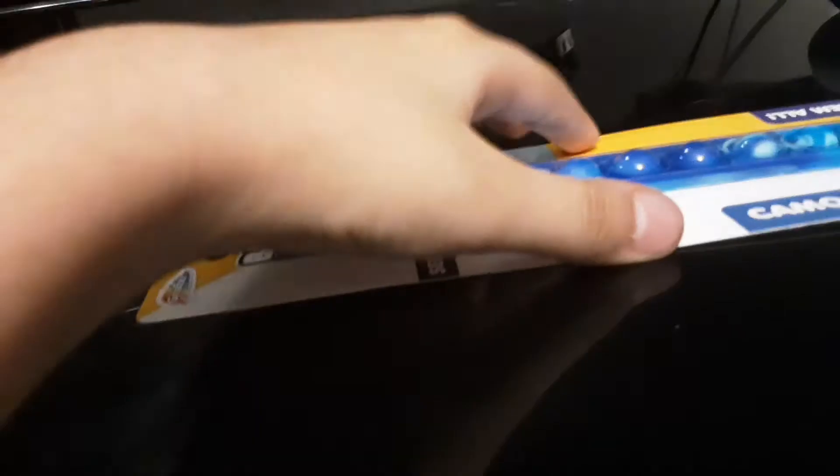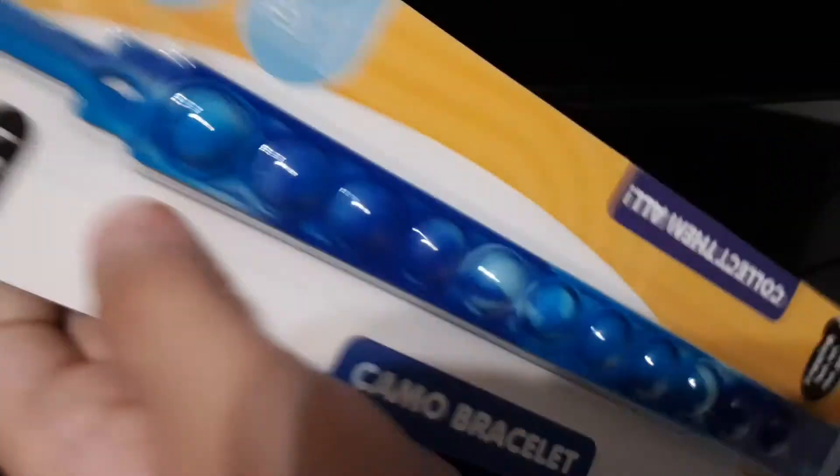Hey guys, today I'm going to be unboxing a pop-it bracelet and art supplies. This video will be called 'Unboxing Pop-It Bracelet' or 'Unboxing Another Fidget Plus Painting Supplies' or 'Art Supplies' or 'Painting Supplies' or whatever — I'll decide.